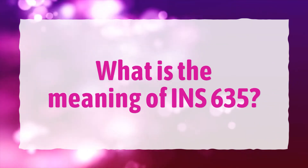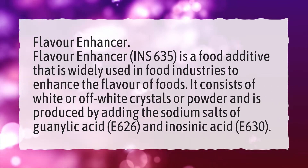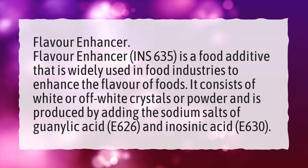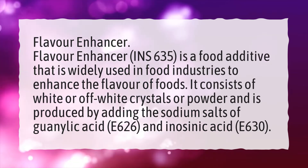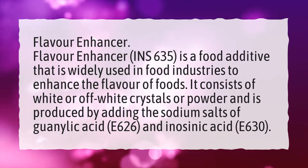What is the meaning of E635? Flavor Enhancer E635 is a food additive that is widely used in food industries to enhance the flavor of foods. It consists of white or off-white crystals or powder and is produced by adding the sodium salts of guanylic acid (E626) and inosinic acid (E630).